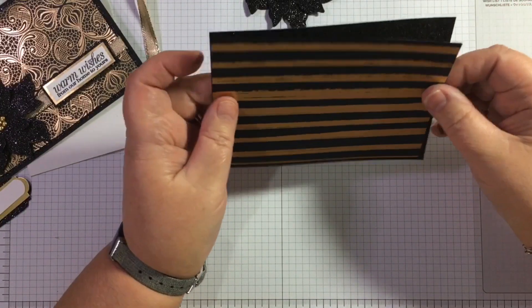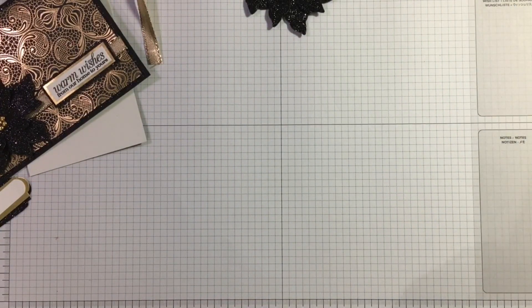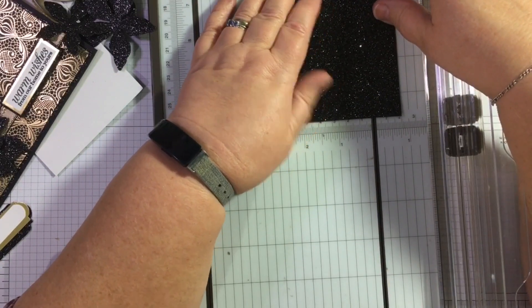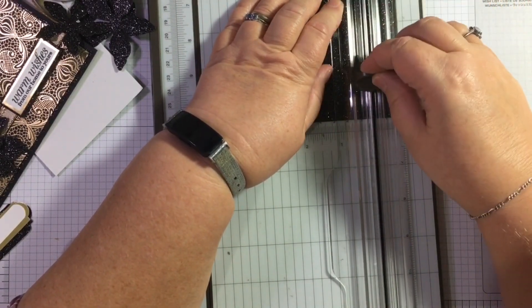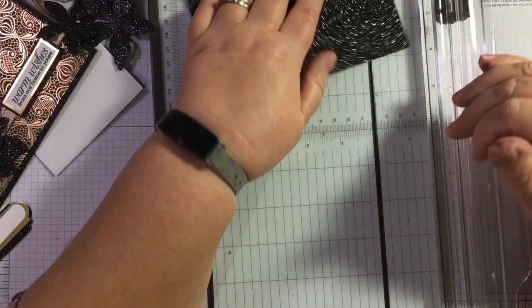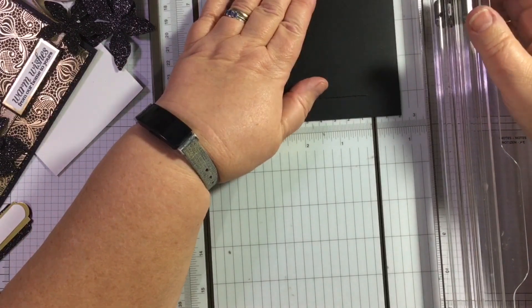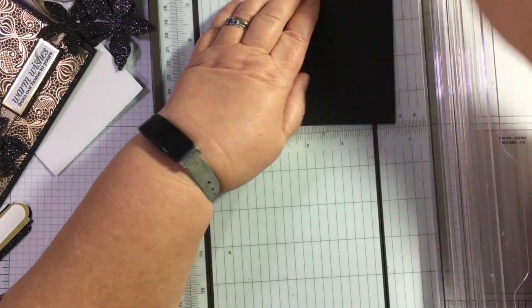I've got some black sparkle paper. You can of course gut this — when I say 'gut it,' I know a couple of people asked what that means. You could take a rectangle die and cut the middle out, but if you use your trimmer and just go past half an inch and take that strip — don't go all the way up. I can see the line better on the back of it. Basically what I'm doing is cutting a rectangle out of the middle of this.